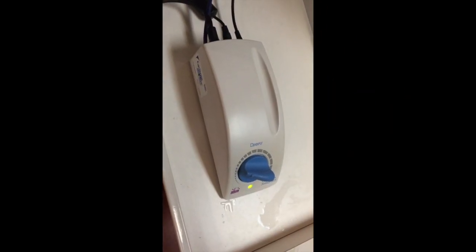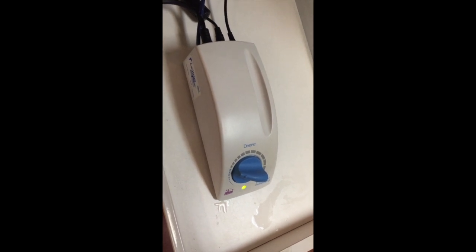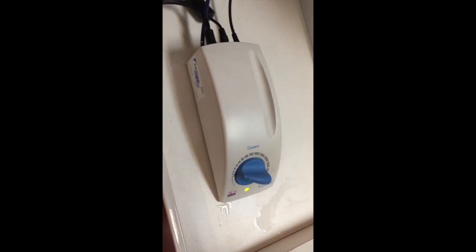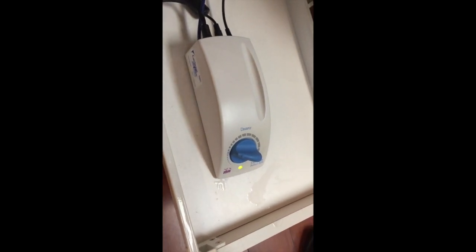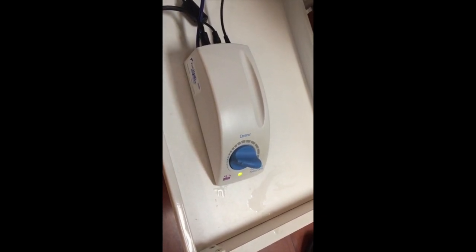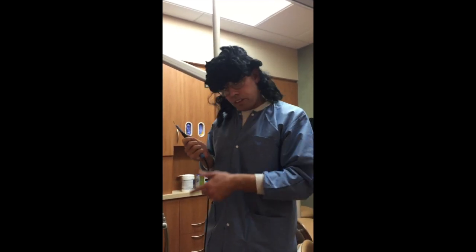You gotta listen to the unit to see whether it makes a click when you step on the pedal. If it works, it sounds like this. If the unit's not clicking, it could be two things: one is the hose that we already described, and two could be the water valve solenoid. So first, you gotta rule out the cord that we just troubleshot. If the cable is bad, you will not hear the click of the solenoid. But if the cable's good and you still don't hear the click, it means the water valve solenoid is bad.